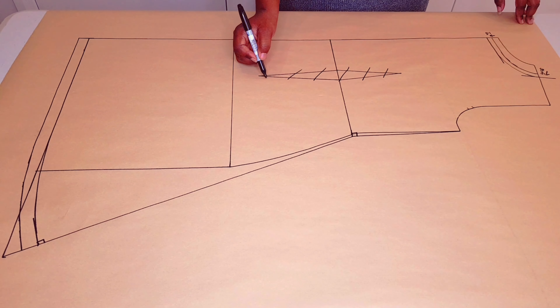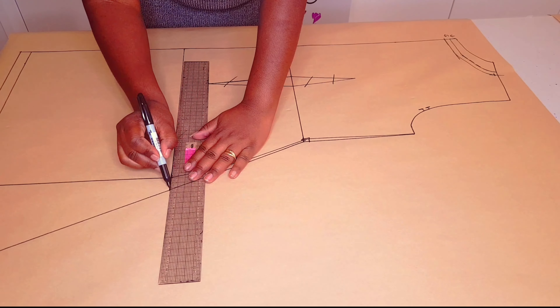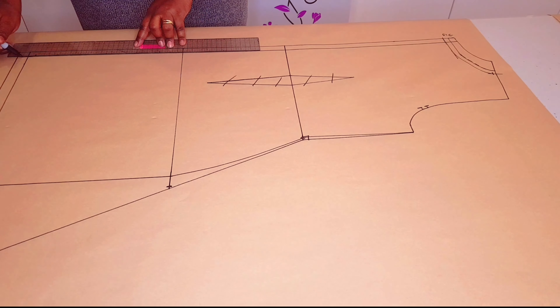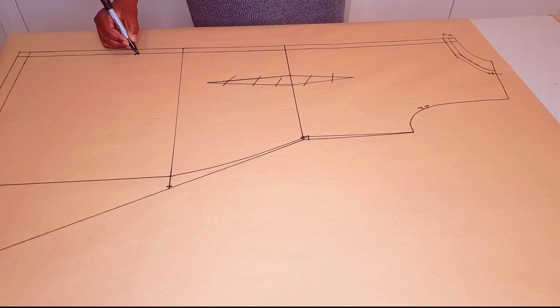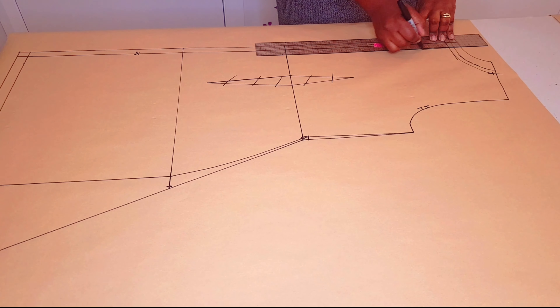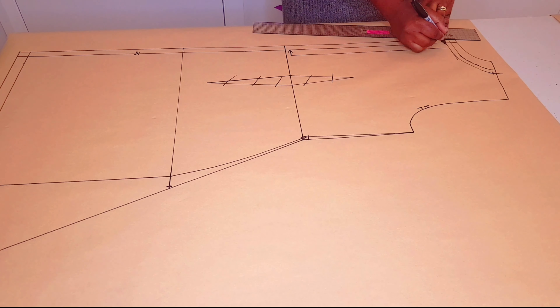Now cancel the dart out — we don't need it. I'm adding my notches for the pattern. We've got a zipper allowance at the center back so we don't need it in this pattern, so I'm going to take it out. I used 1.5 centimeters, so that's what I'm going to take out — I'll cut through that line. And I'll put the center back for the bodice and the skirt on fold as well.